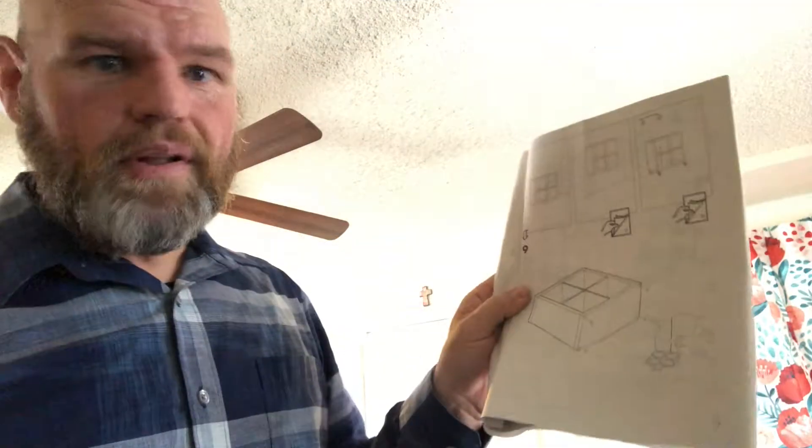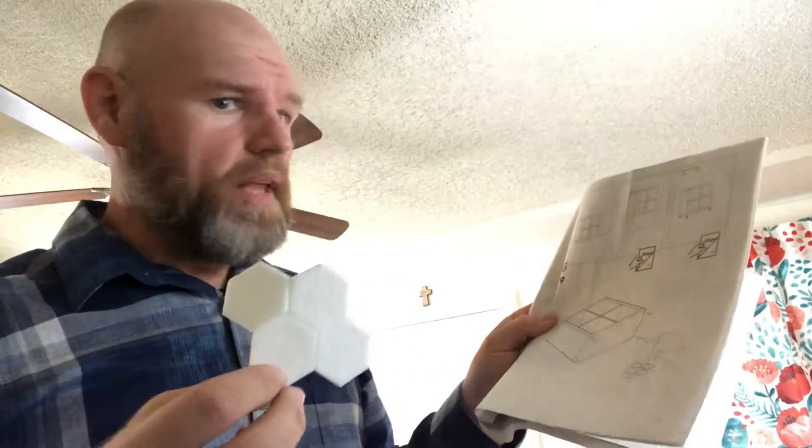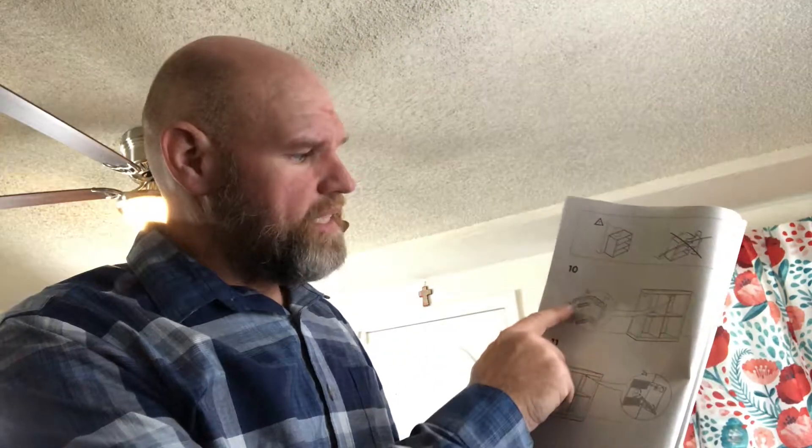Step nine is really simple — all they're saying is take these little foamy things and put them on the bottom so you don't scratch up your floor. And if you need to, there's also a step ten where you can put little brackets on to attach your cabinet to the wall for earthquake issues, things like that. With that said, happy building. Enjoy. We'll talk to you later. Thanks, bye.